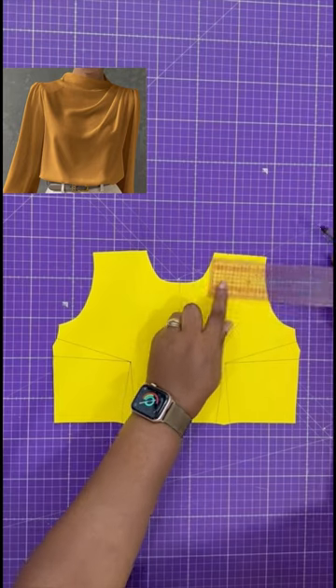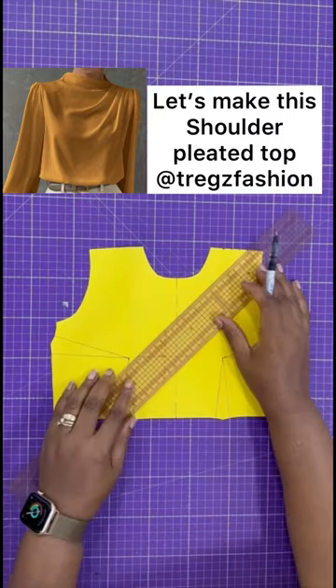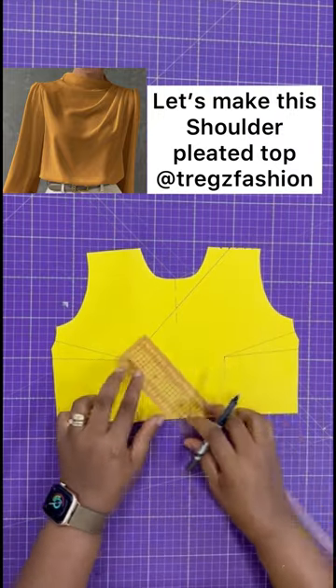Let's make this shoulder pleated top. First, divide one side of your shoulder into five equal parts. Next, draw a line from the second point to the dart tip.